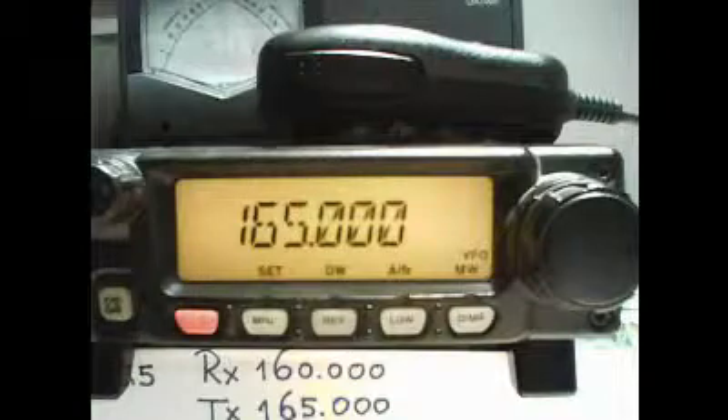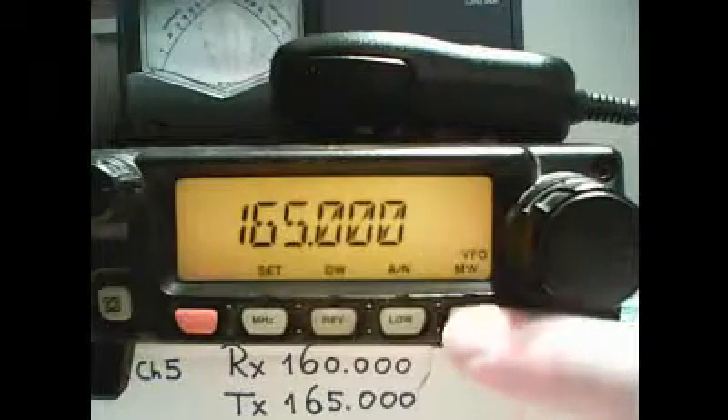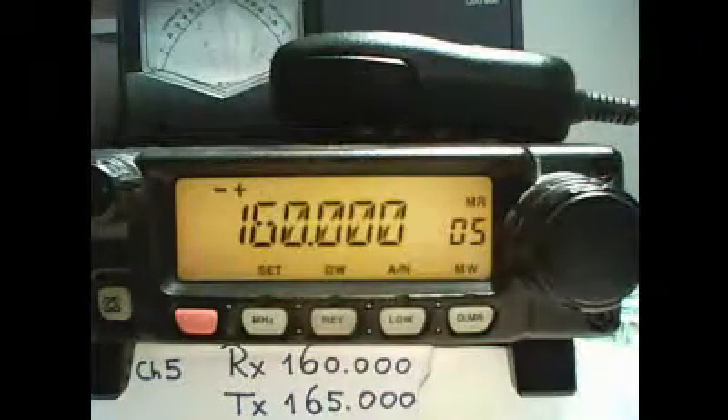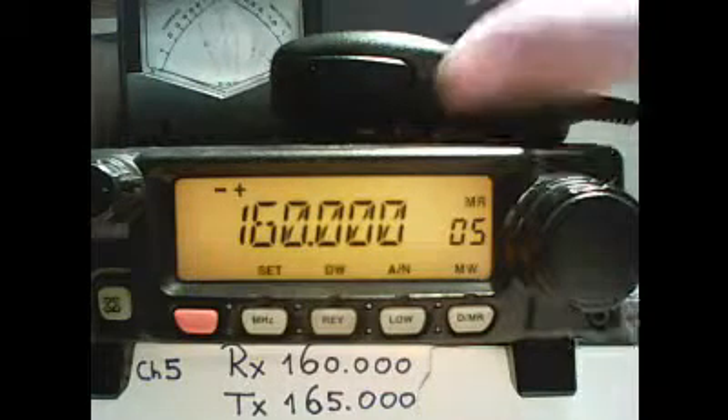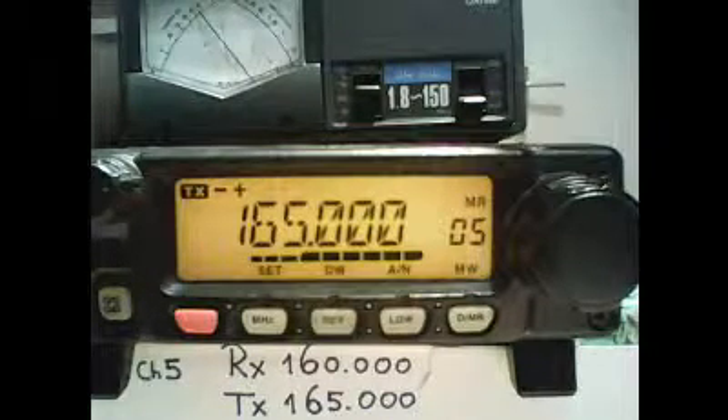Now the receive and transmit frequency are in channel 5. To check this we go back to the memory mode by toggling the DMR switch and selecting channel 5. Here we see the receive frequency is 160 MHz and when I press the PTT switch it is transmitting on 165 MHz.